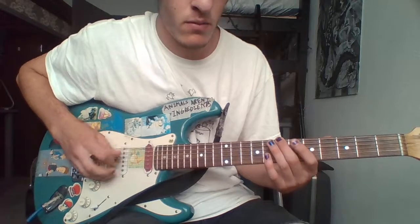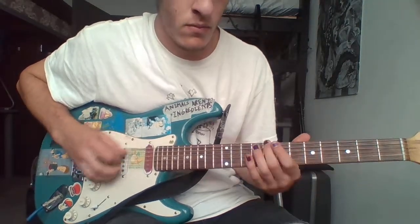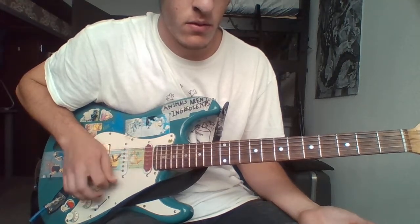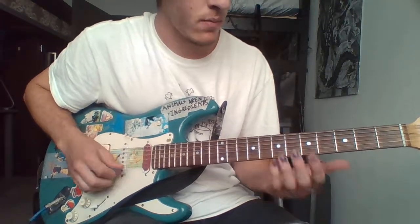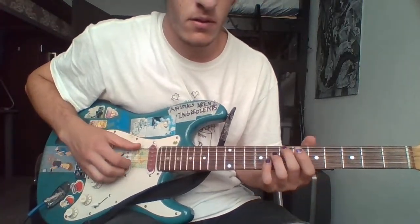While the bass is doing some of this, the guitar is just... If you have no one to jam with, you can totally just do both of these parts by yourself.